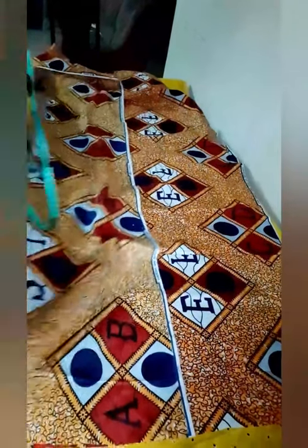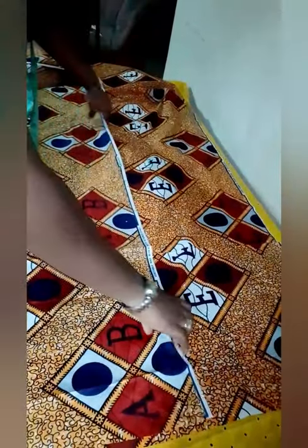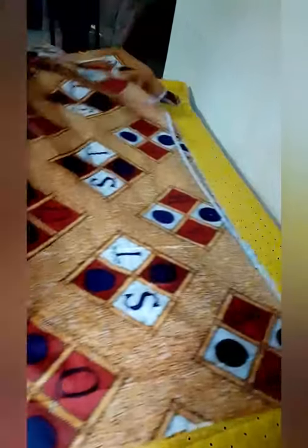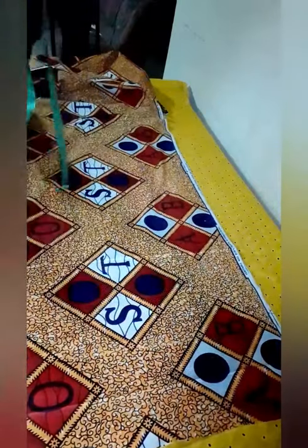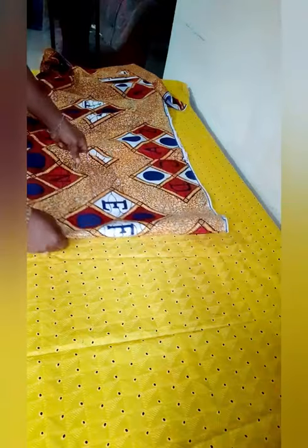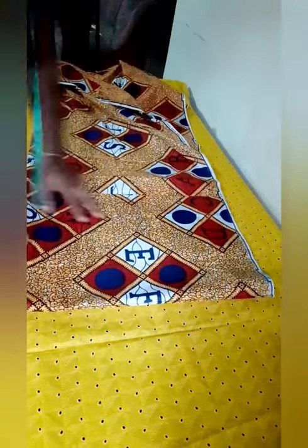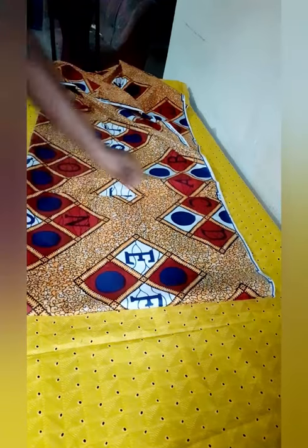Welcome again to my fashion class. Today I want to teach you how to cut a simple peplum top. I have about almost three yards of fabric on the table that I'm going to be using. I'm going to fold so I'm able to cut the top part of the peplum. As you see, I've folded it into two and I'm still going to fold it into four.